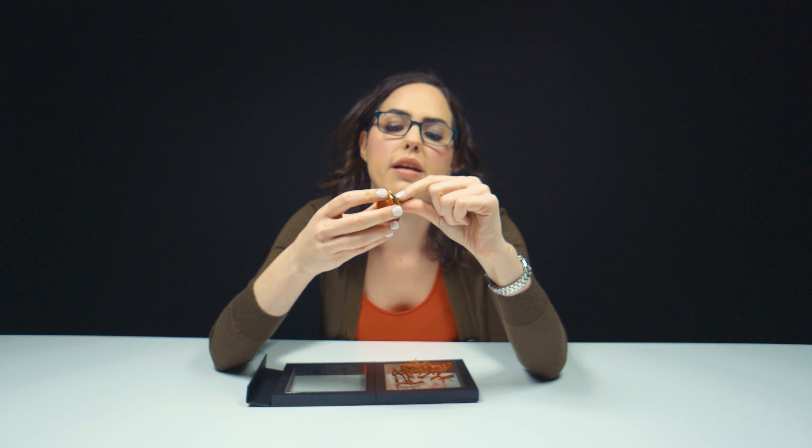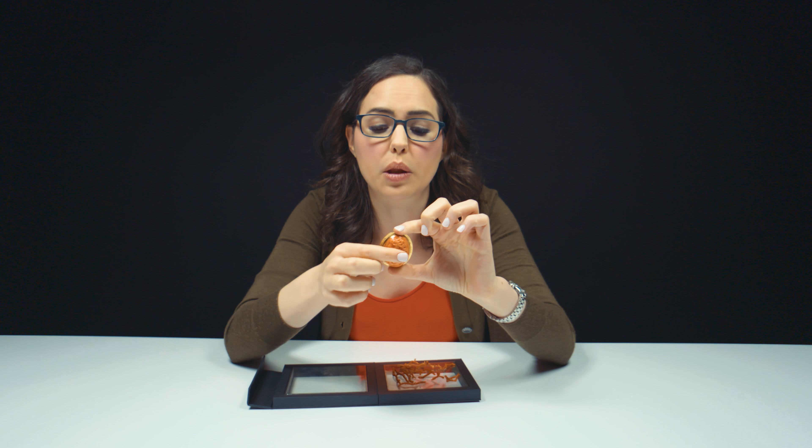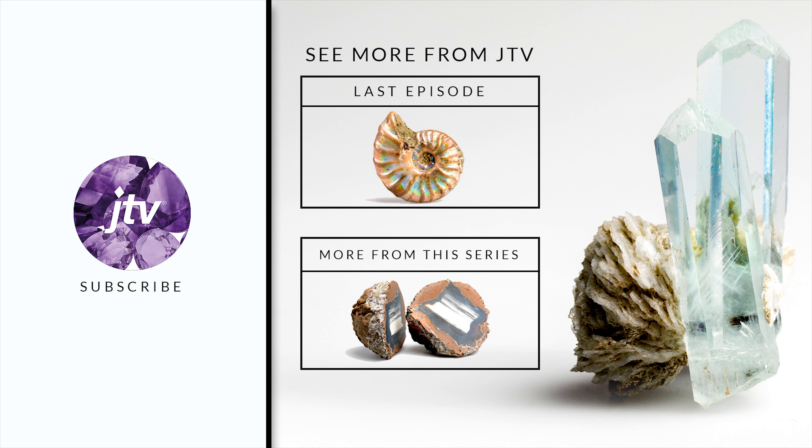Orange, you glad you learned about coral today? I certainly am. I loved learning about the color banding here on the back of this cameo — I think it's really pretty. What's so cool about coral is that there are so many people who value it to wear and value its cultural significance, but there are also so many people who want to protect the stone and see the value of having an ethically sourced and environmentally friendly market — because that's our obligation to the business: protect the resources that we're given. I'm really glad this coral made a cameo on your screen today. You probably want to learn more about gemstones, which means you should subscribe and like our channel so you don't miss out on what's coming next. I can assure you there will be more beautiful bright colors, cool facts, and maybe a few bad jokes. I'll see you next time. Bye.